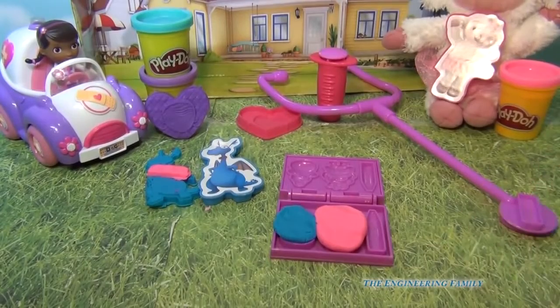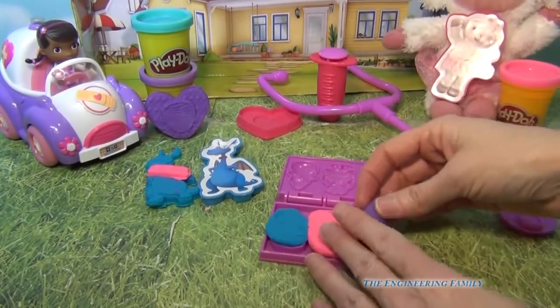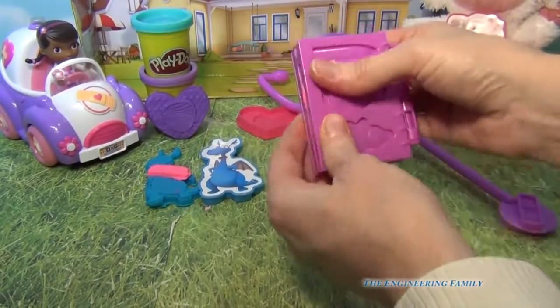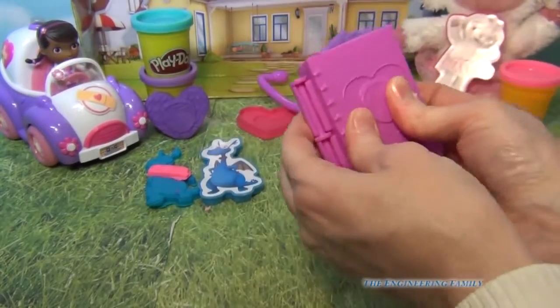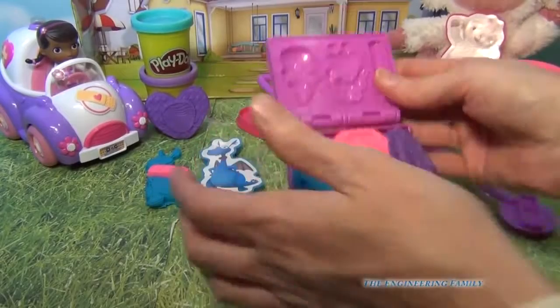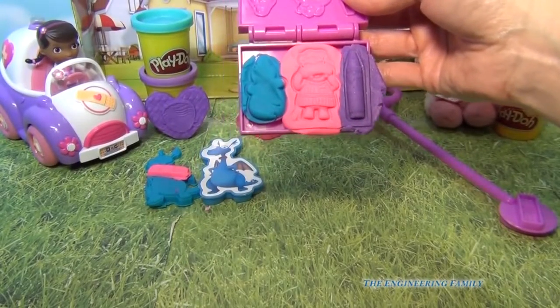And then we have, of course, a pen to record and her big book of boo-boos. So I'll push that down and then we just flatten it. Look, this is her big book of boo-boos — isn't that so cute? So we just flatten it down, and let's open her up and check out and see what we made. Awesome, look at that! Lots of fun molds that we have here together.